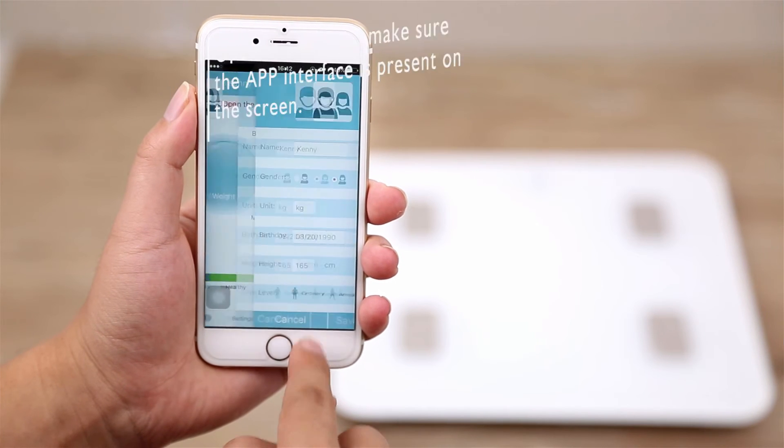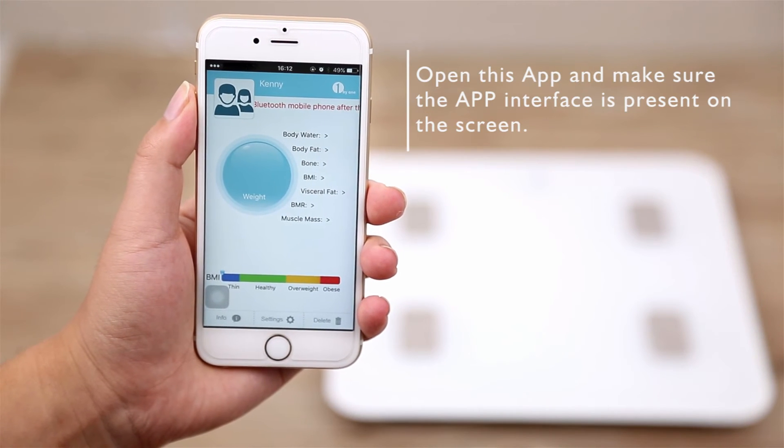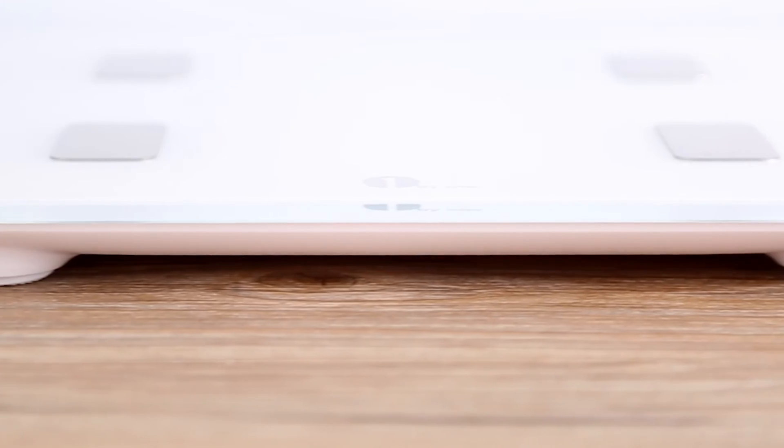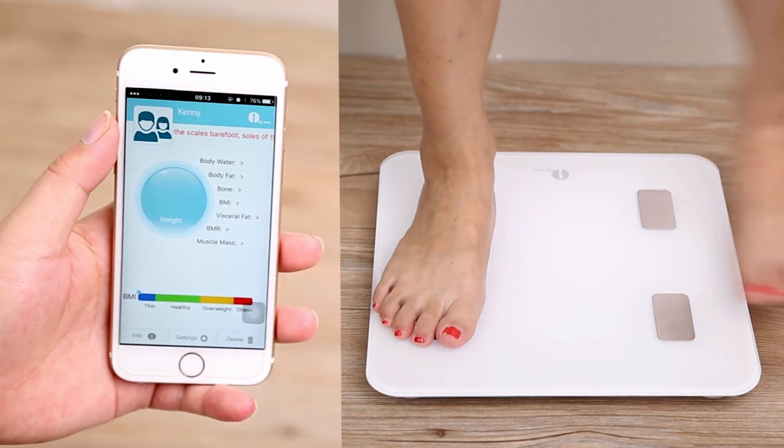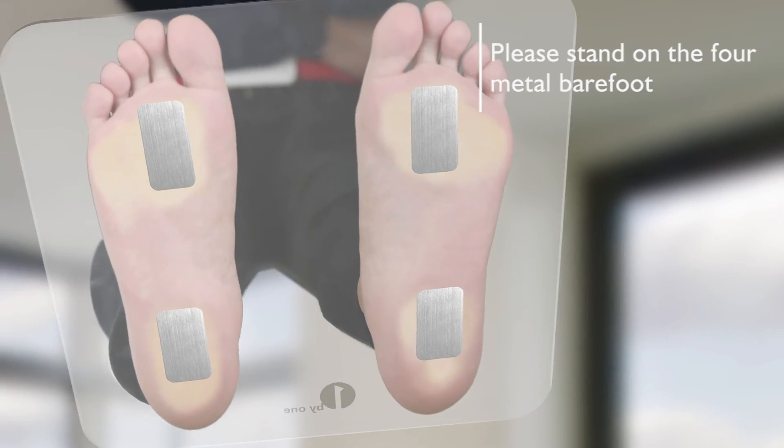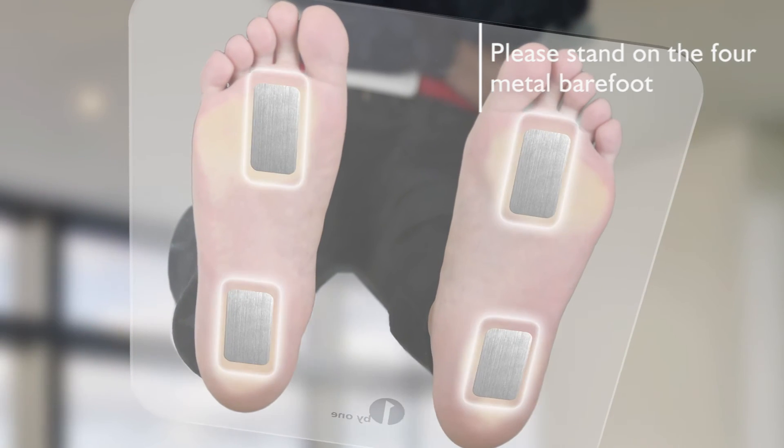Before stepping on the scale, make sure the app interface is present on the screen. Take off all socks and shoes. Make sure your feet are touching the silver electrode areas on the surface of the scale, with each foot touching both the upper and lower electrode.